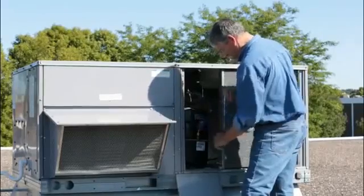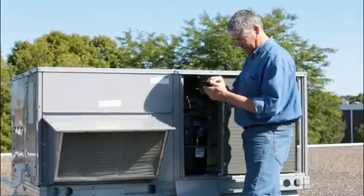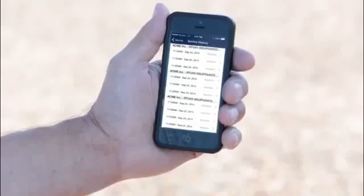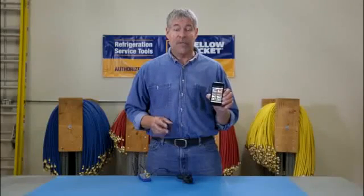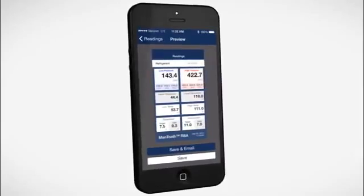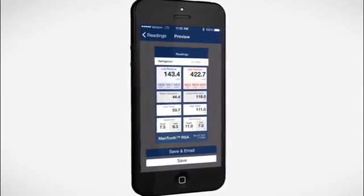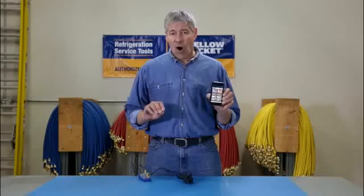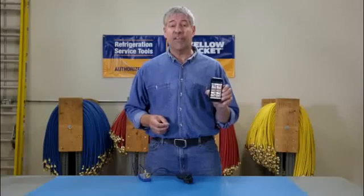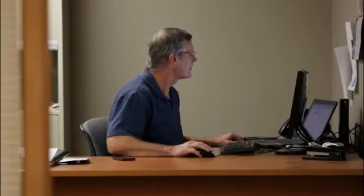And what's really great — besides giving you mobility while on the job — is the MANTOOTH gauge stores all this important service data from all your jobs with a timestamp, so you know exactly when the job was done. Key information like which refrigerant was being used, high and low pressures, saturation points, superheat and subcooling values, and the date of service. All this data is intuitively stored by customer, date and equipment for easy reference, and you can share screenshots of this information via email right from the job site.